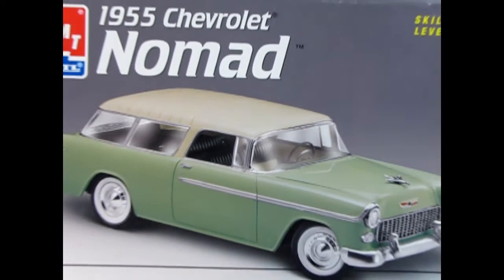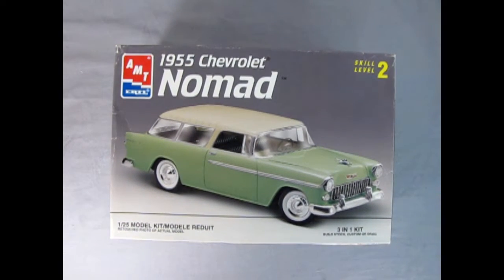Today we're going all the way back to 1955 as we check out AMT Ertl's 1955 Chevrolet Nomad model kit. This is a 3-in-1 kit which you can build stock, custom, or drag, skill level 2 in 1/25th scale. This model kit originally came out in 1962 and it's been reissued many times. The last issue was in 2002, but this issue comes from 1997 and has many great features that the 2009 version does not have.